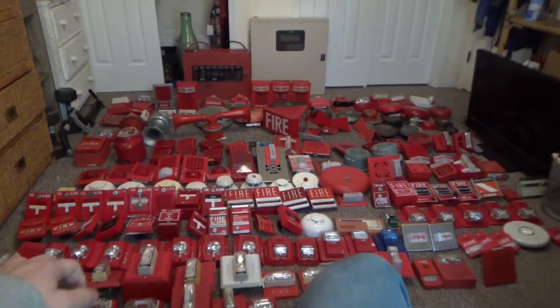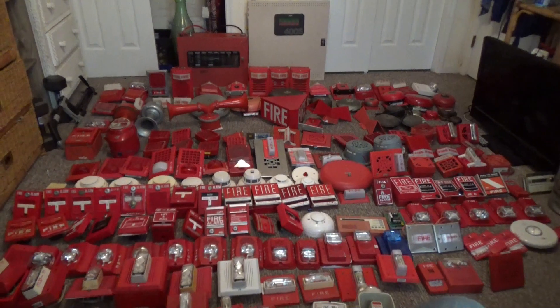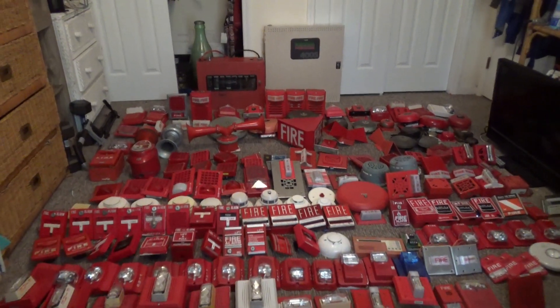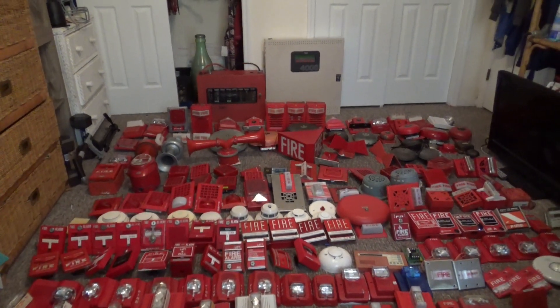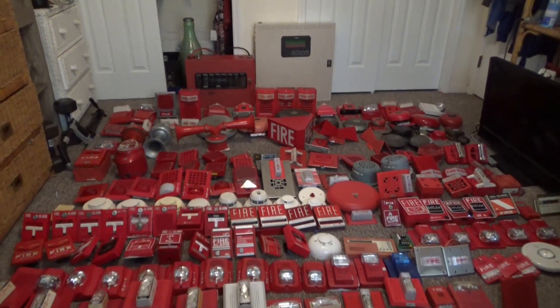And that is a video of my entire Fireworm collection. I hope you guys enjoyed this video. If you liked it, give it a thumbs up, comment down below, and subscribe. Go follow me on Instagram at NewYorkFirewormTech. Have a nice day, I'll see you guys soon. Happy New Year.